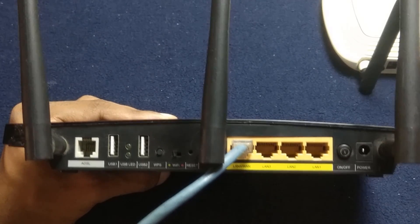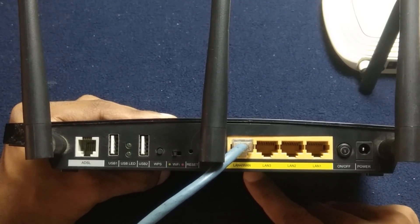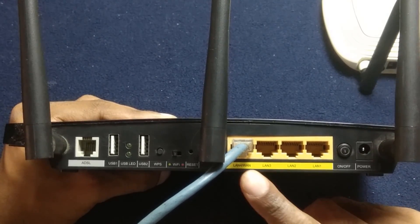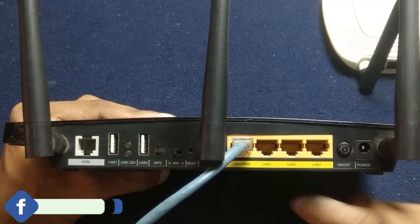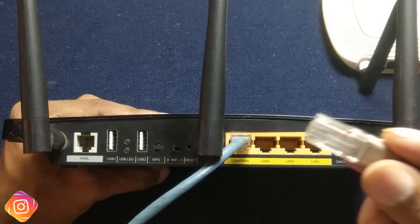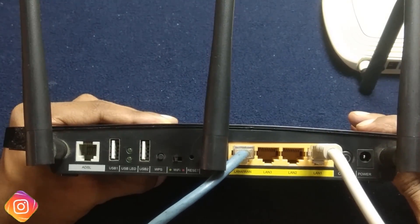Now connect the extender router to the main router. Here is my main router, which is connected to the internet — I am using a cable network, so the ISP cable is directly plugged into the WAN port and the main router is up and running. Take a LAN cable and plug one end into the main router's LAN port and the second end into the extender router's LAN port.